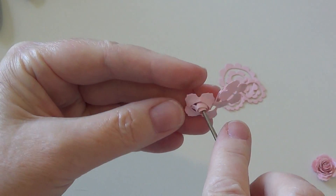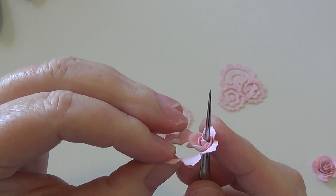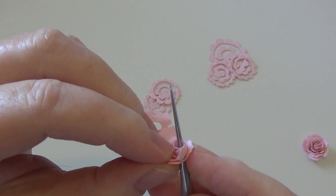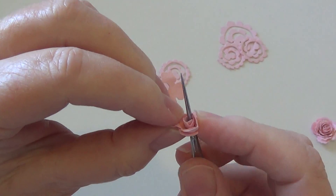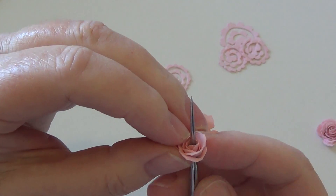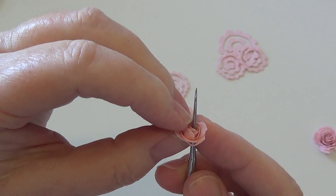I'll just see if I can pull it back together — and just go like this. This is where you end up feeling like you're a cake decorator.